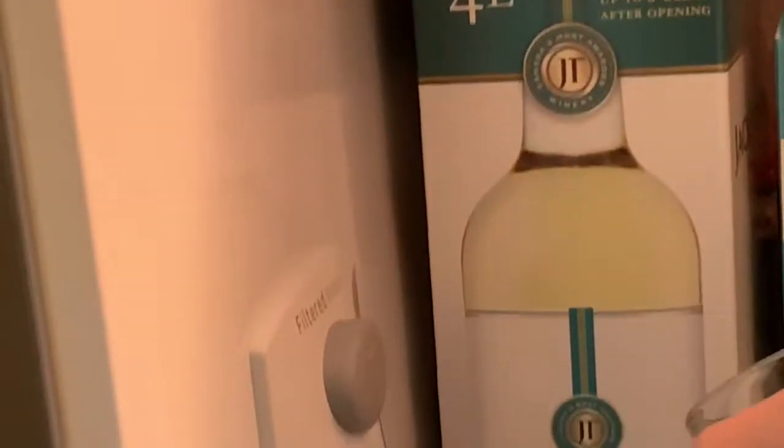Afterwards, you're going to want to grab a cup. After getting your cup, you're going to want to go to the fridge. Make sure you take the water where it says filtered water and not the wine.